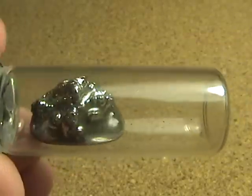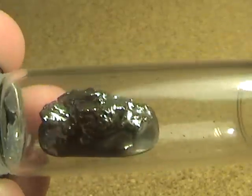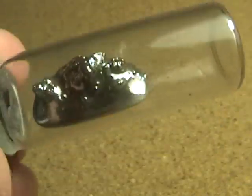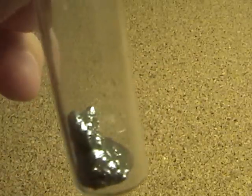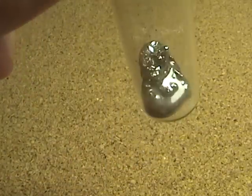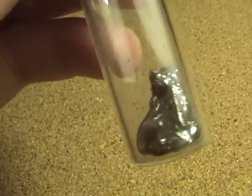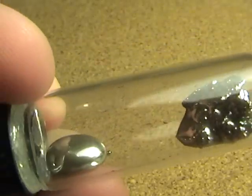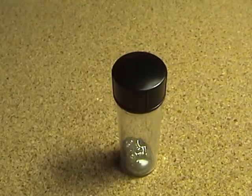Before I mixed it, the silver was just kind of little bits and pieces of lumps and some small wire and stuff like that. Thanks for watching.